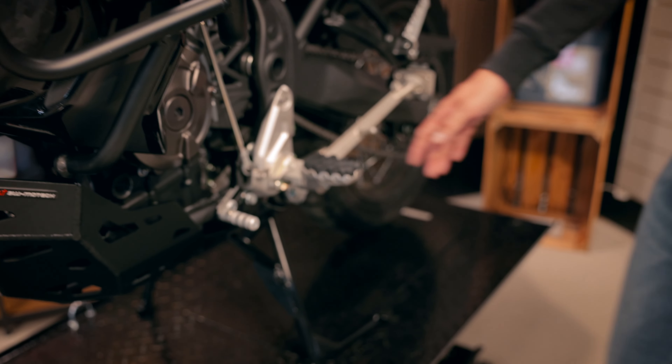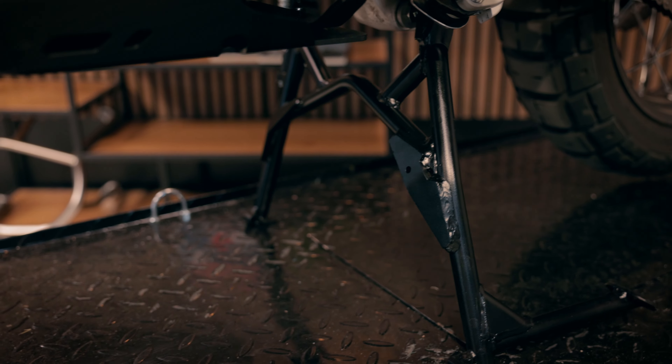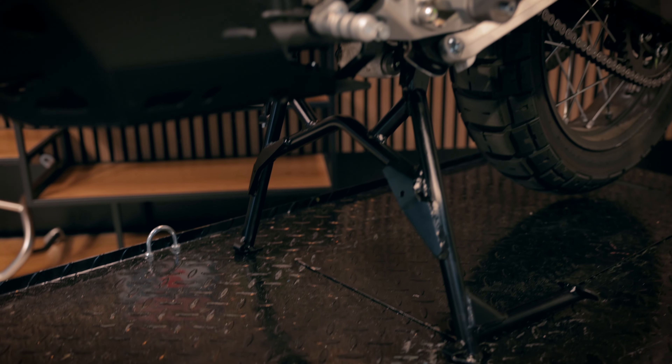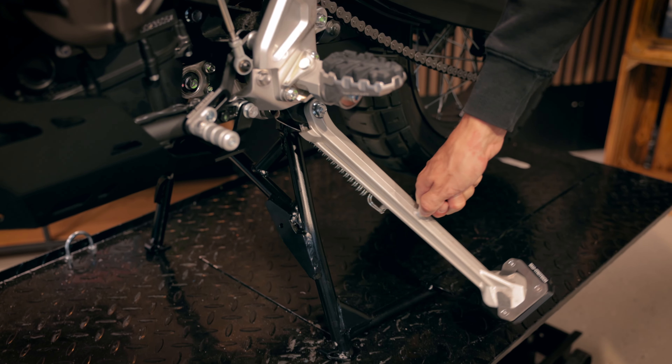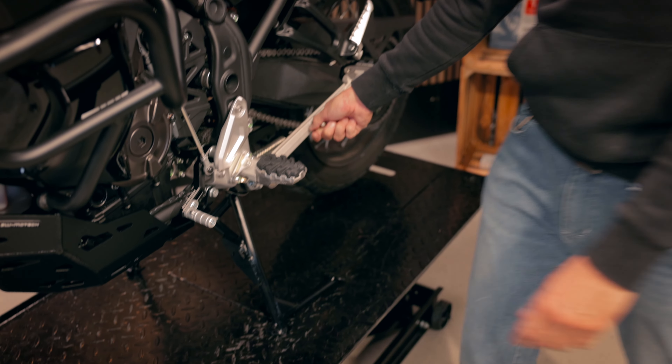What we did develop is a new center stand for your safety when parking the World Trade. As an alternative, there is also the sidestand foot extension.